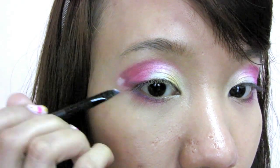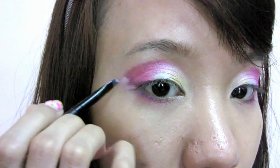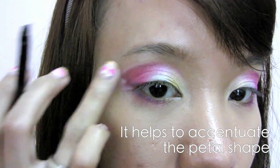Use the shimmery white eyeshadow again with an angled brush. Apply it at the outside of the lines created earlier to accentuate the shape of the petal.